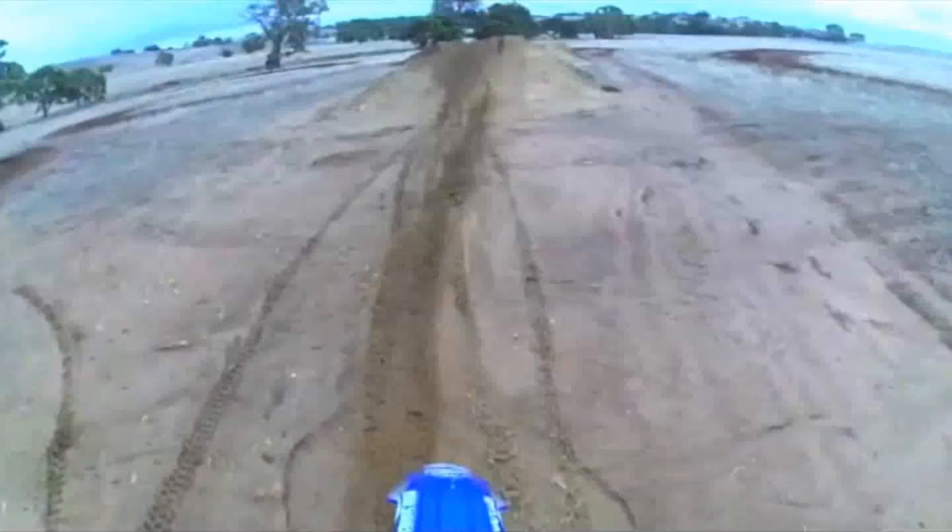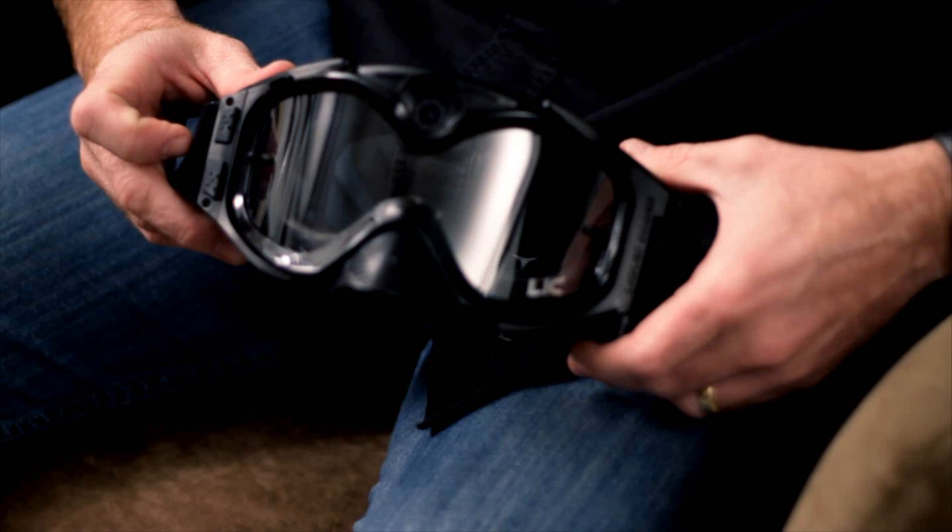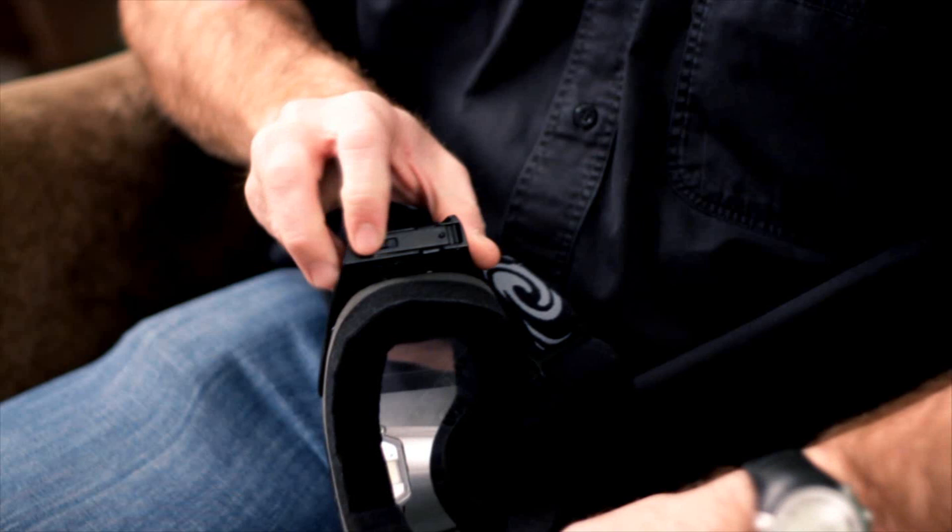Its battery life is approximately 2 hours. It does have your start-stop functions right over there. It allows for a micro SD card in the back over there. The advantage of that is using SD cards from 2GB all the way to 32GB.